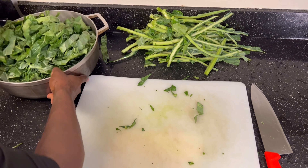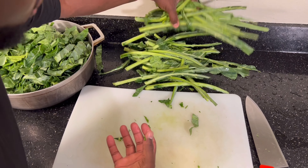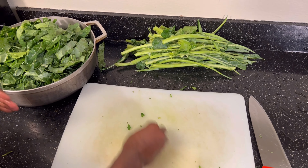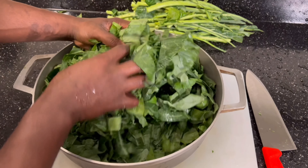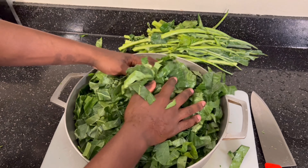Over here in our pot, you can see we don't want all that stem and stuff in our collard greens — we just want it to be nice and leafy. That's what we're looking like right there, guys: nicely cut up, nice and pretty, no stems.